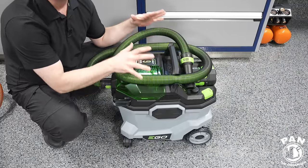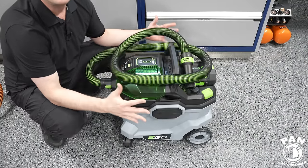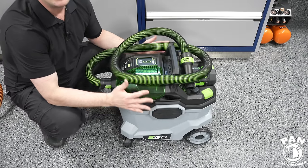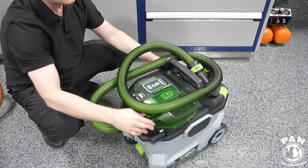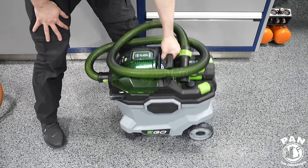Let's go over the features — there are so many of them. First of all, the motor is a brushless motor with 110 CFM of suction, which equates to roughly 100 inches of water lift according to the company. It comes on wheels and casters so you can turn it 360 degrees, and it has a nifty handle so you can lug it around.